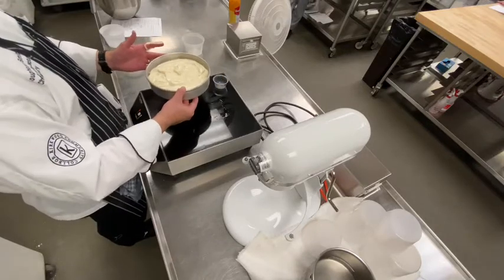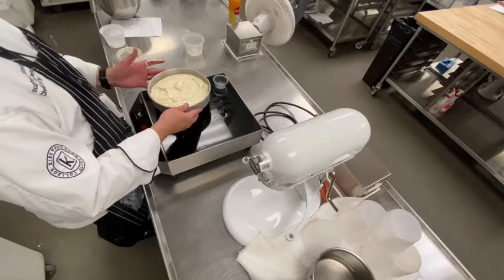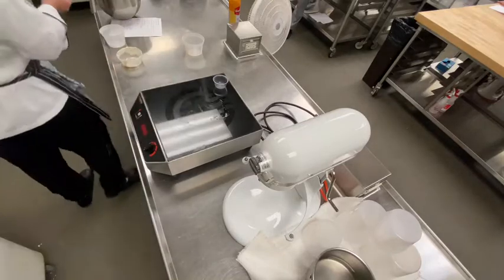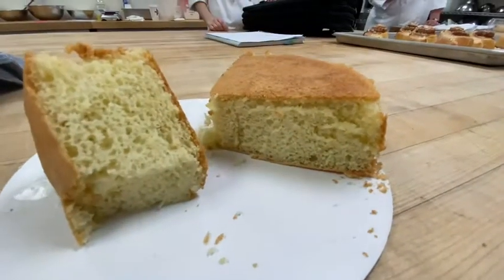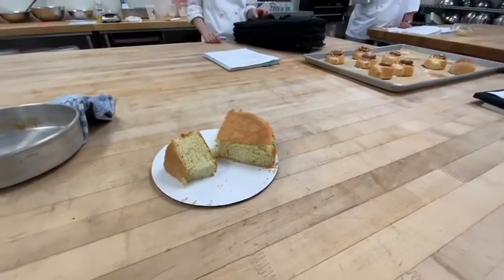That's the batter. I'm not going to tamp it on the surface of the table because I don't want to knock any foam out. I'm just going to put it right in the oven and get this baked off. This won't take very long. We came back and got this wonderful sponge cake. As you can see, this is our final result from the warm foaming method.